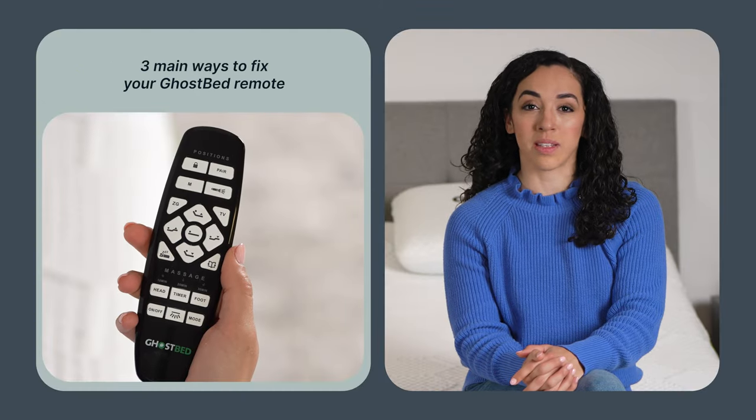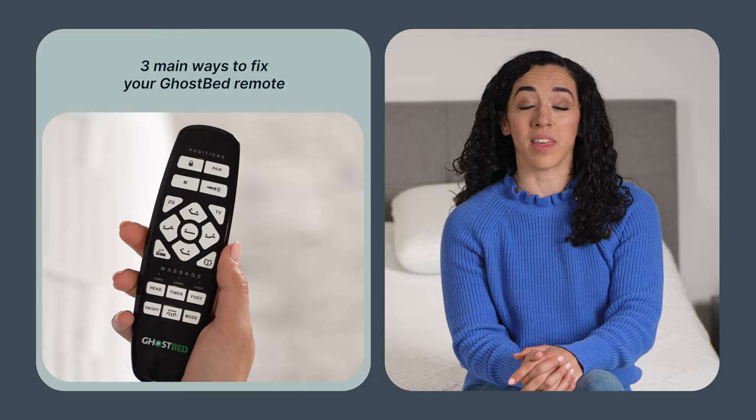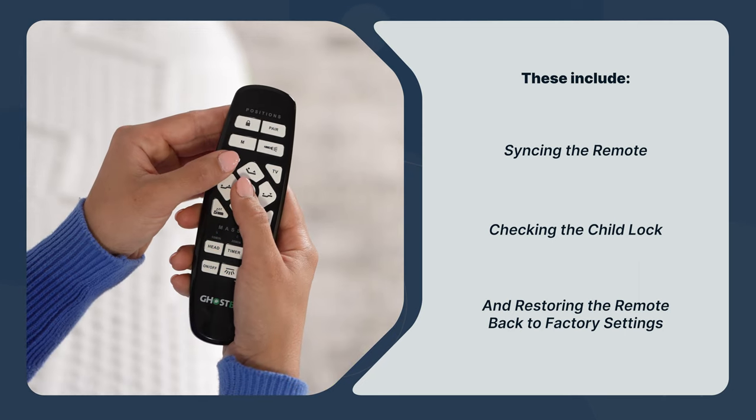The first thing you should know is that there are three main ways to fix your GhostBed remote, depending on the issue. These include syncing the remote, checking the child lock, and restoring the remote back to factory settings.